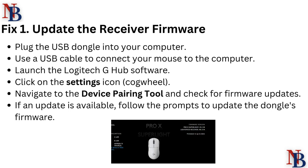Fix 1: Update the receiver firmware. Plug the USB dongle into a computer and use a USB cable to connect your mouse to the computer. Launch the Logitech G Hub software, click on the settings icon cog wheel, navigate to the device pairing tool, and check for firmware updates. If an update is available, follow the prompts to update the dongle's firmware.